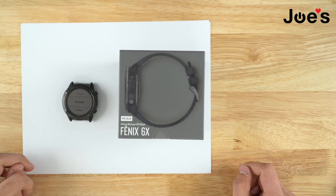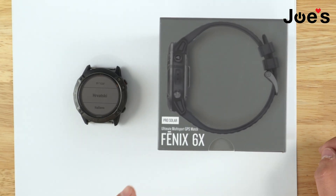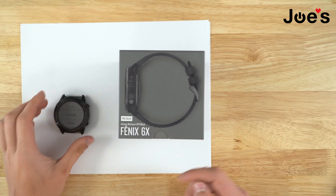Hello guys, this is Ben with Joys Gaming and Electronics. Today I'll be showing you guys how to take apart a Garmin Fenix 6X Pro Solar watch. This is a very nice watch and it's also a very expensive watch, so be very careful when you take it apart.